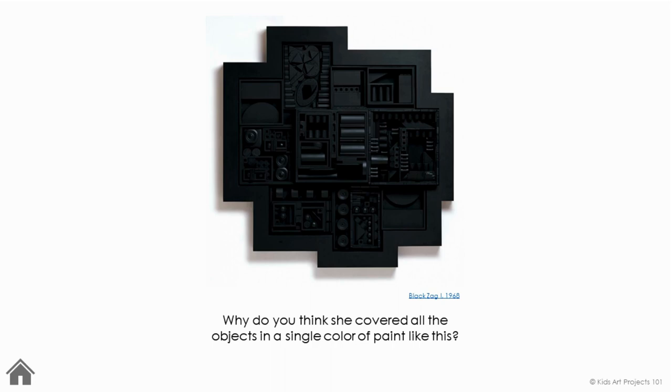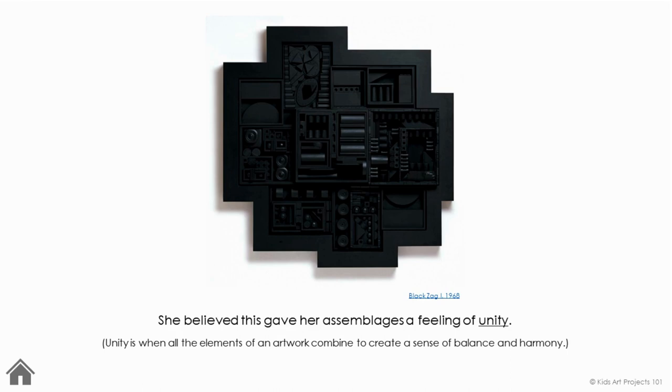Why do you think she covered all the objects in a single color of paint like this? She believed this gave her assemblages a feeling of unity. Unity is when all the elements of an artwork combine to create a sense of balance and harmony.